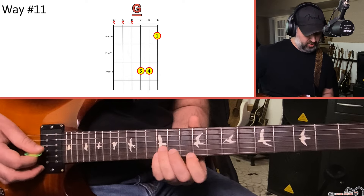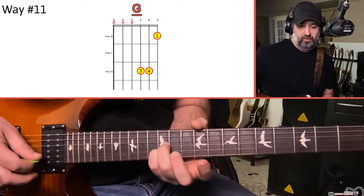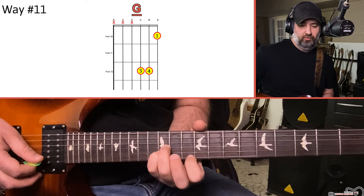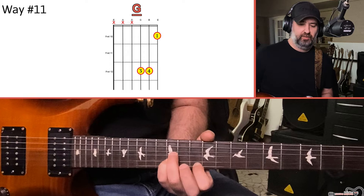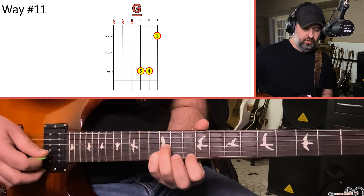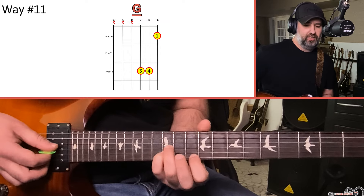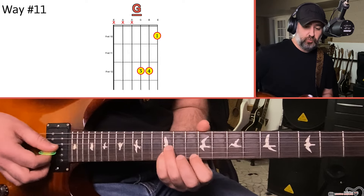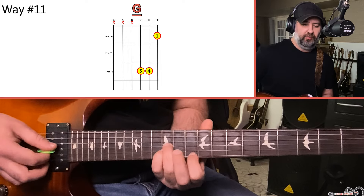The next one is also built off that — just taking the G and B strings we just played. 12th fret of the G, 12th fret of the B, and now using the 10th fret of the high E. That can also give us a G chord — G, B, and D. This would be more useful for lead guitar stuff, especially when it comes to improvising. Triads are super important for getting better at improvising.